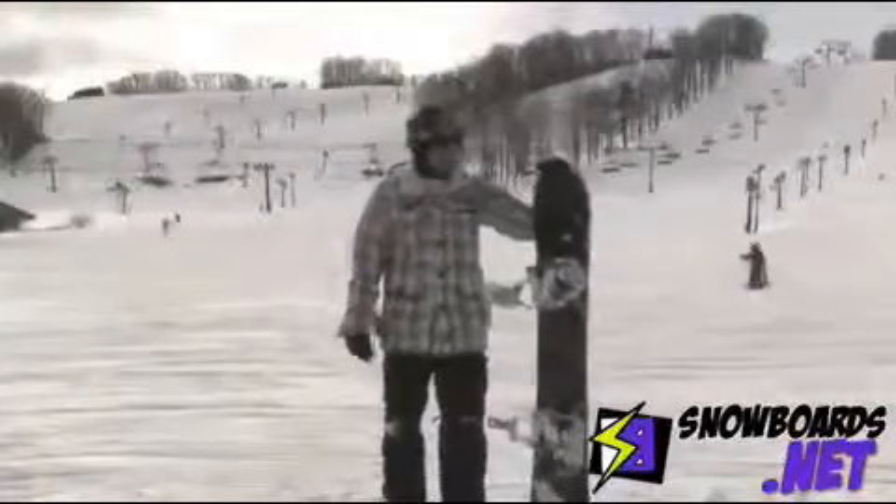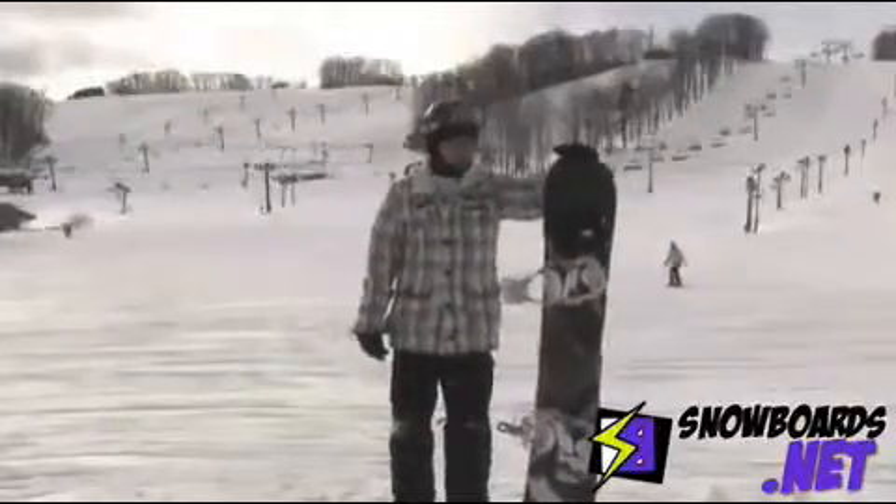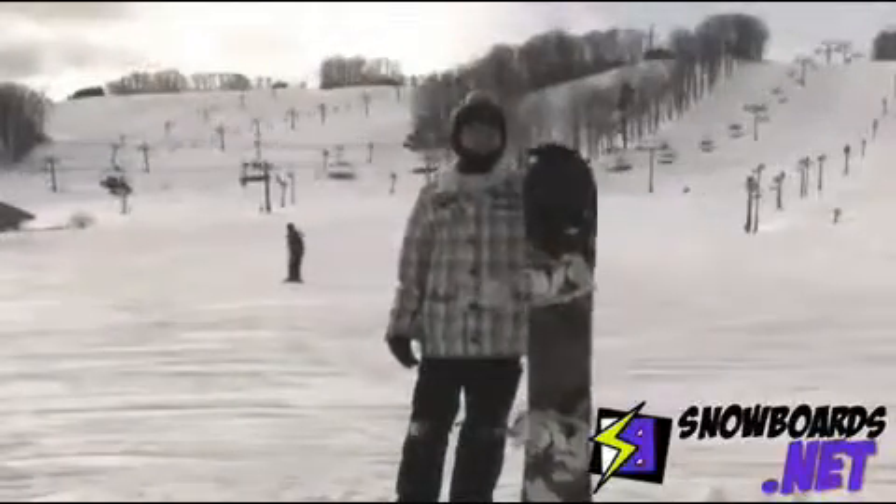My name is Leo. I just got the 2011 Rossignol 1 Magtech. I'm going to give this board a 4.5 out of 5 stars. I really love this board — this is probably my favorite Rossignol board.